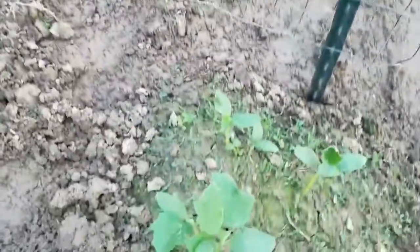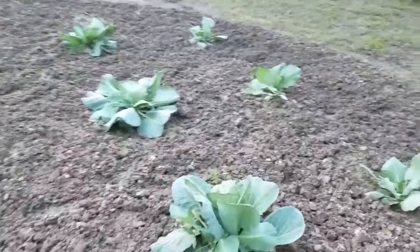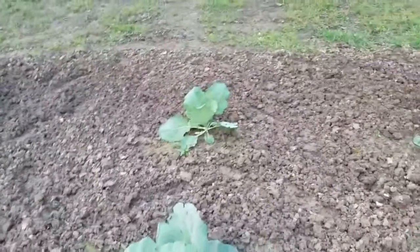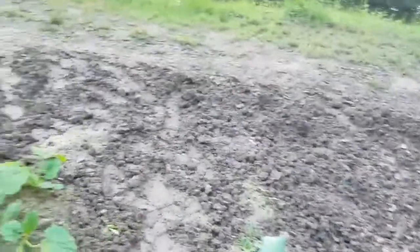Cucumbers we definitely have to thin out because they are four to a hole on that hill — pretty much the same way on this one. We have got to thin these guys out this week. Got some sweet potato shoots over there. And the cabbage is looking good. We do have some bug activity on the leaves, but I haven't seen anything on them, so I don't know if they're just tearing from the heat. I don't see anything chewing on them — I haven't been able to find anything anyway.